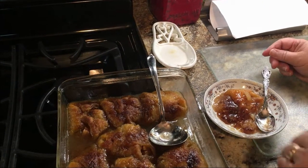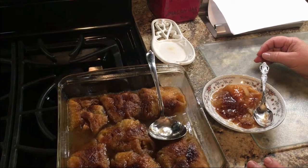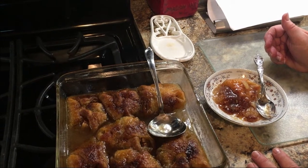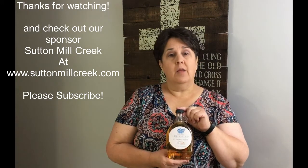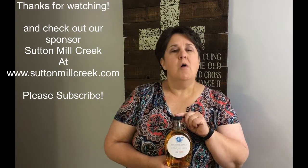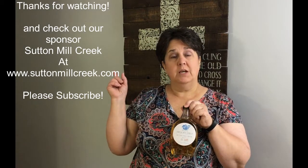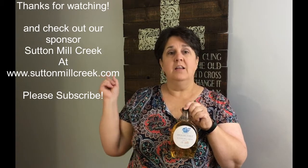A lot of recipes you might see call for soda like Seven-Up or something — I've never made it that way. I'll post my recipe with this video and it is delicious. Y'all try it and see you next time. Thanks for joining me today at What's Beth Doing. Don't forget to check out our sponsors, Sutton Mill Creek Surf Company — they make a line of hickory syrups, sweet and smoky, that go great on breakfast foods like pancakes, waffles, and sausage, or make a good meat and salmon glaze. There are recipes on the website at www.suttonmillcreek.com. Don't forget to subscribe!